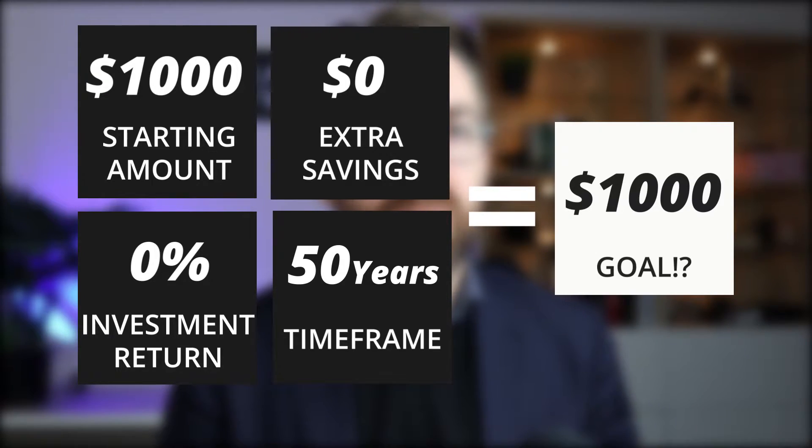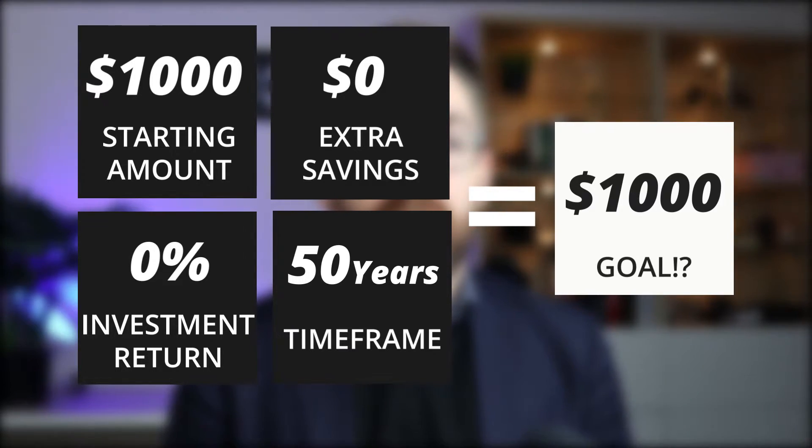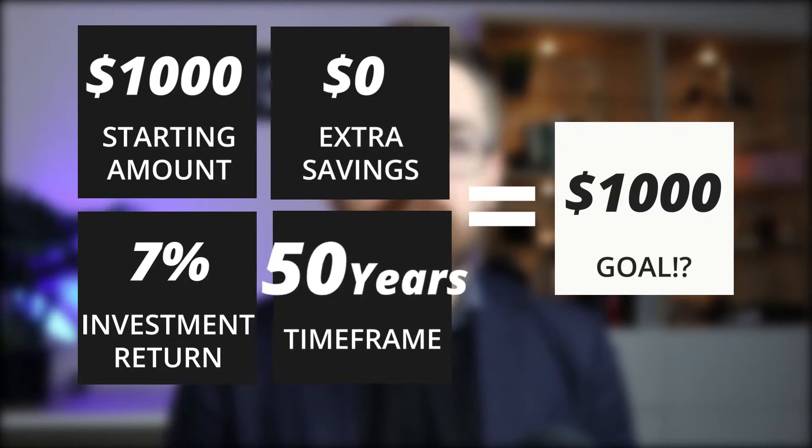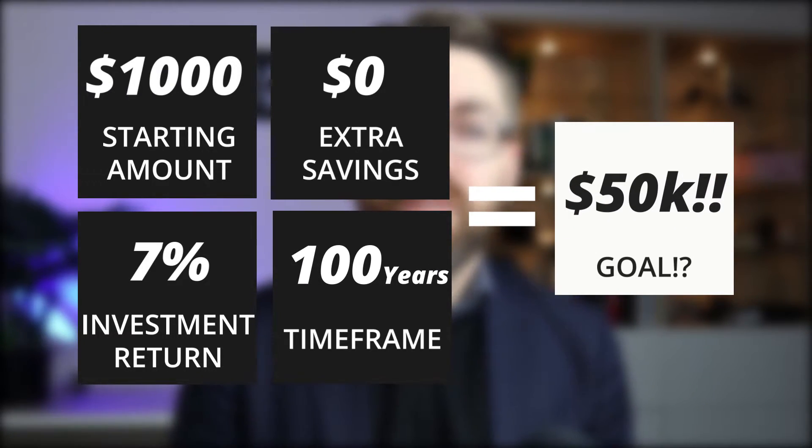Now you may not think this, but one of the easiest things we can do to change this equation is actually your investment returns. So if we just invested this $1,000 — you can just set it and forget it, no more actions needed. What happens if we change the return to 7%? Over 50 years you will get $50,000, and if we change it to 100 years you will have one million dollars.